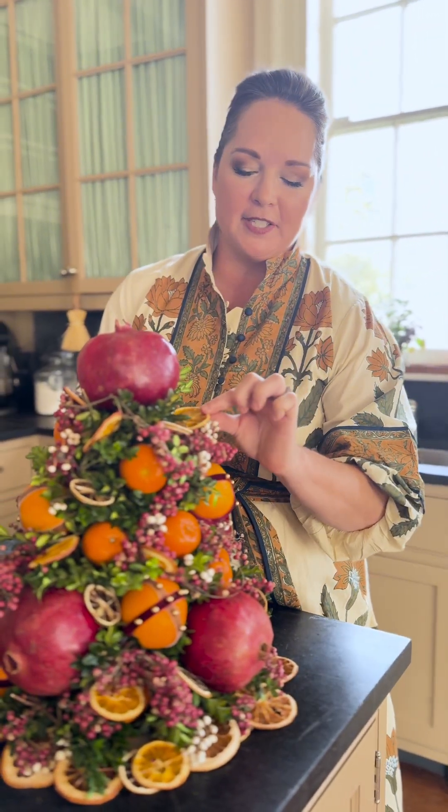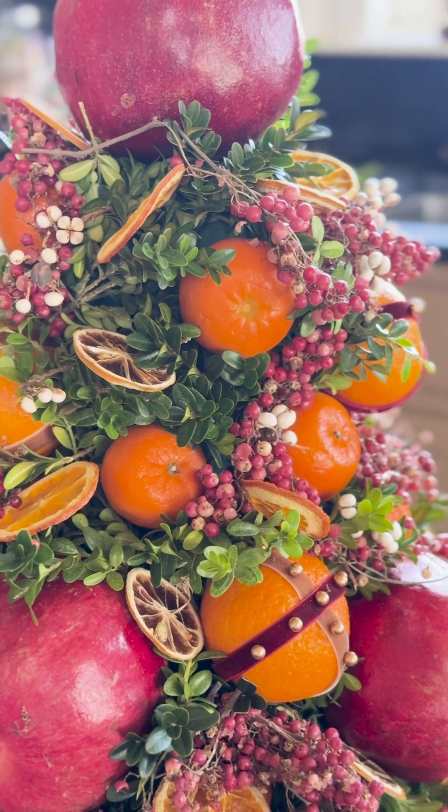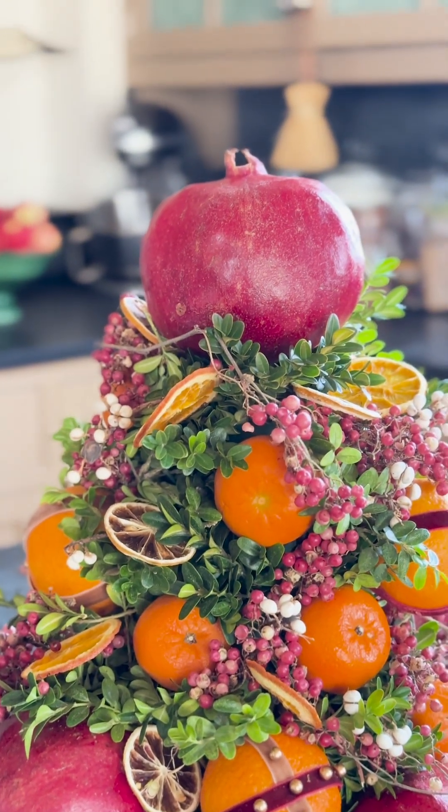What makes this cone extra special are our dried citrus slices — I've just tucked them into the structure of the boxwood and it holds them in place. I think it gives it a really nice sparkle and extra added detail.